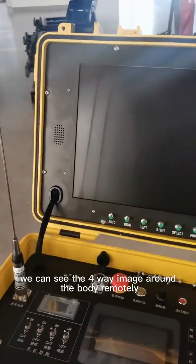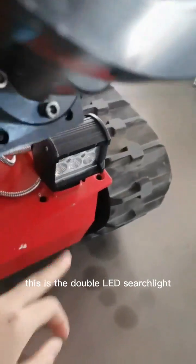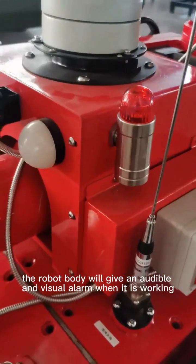This is the anti-corrosion window, and this is the double LED search light. Here is the audio and visual warning system around the robot body.